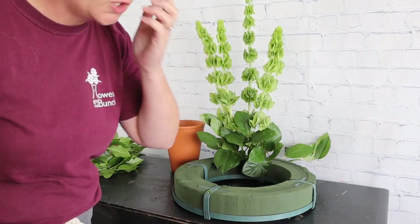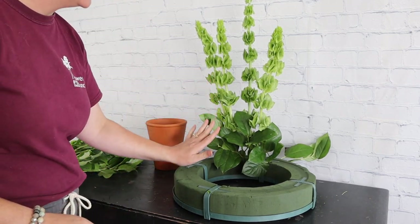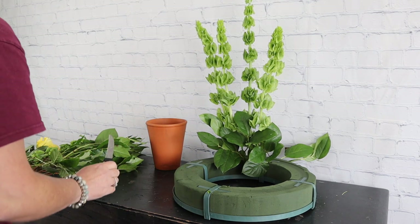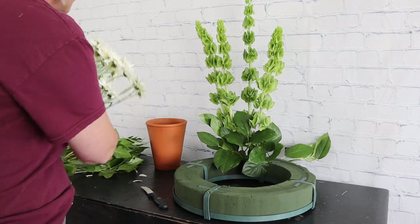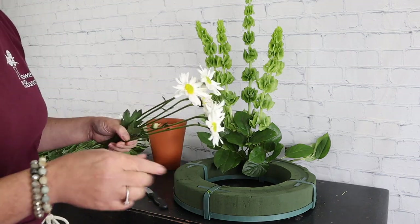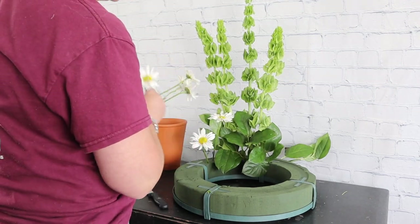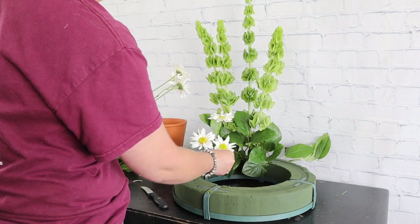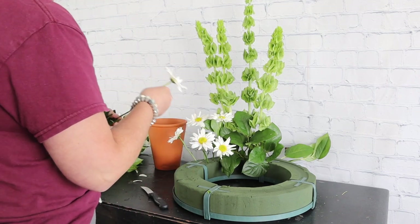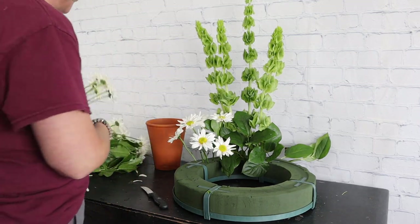I'll turn it around at the end to make sure everything is covered. Next I'm coming in with some daisies — the colors are whites, yellows, and greens. These are standard white daisies with yellow centers and I'm just popping them in, blocking with just the types of flowers. White daisies are so happy with that pretty yellow center.